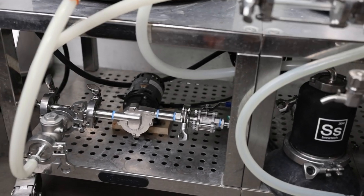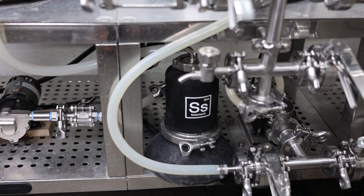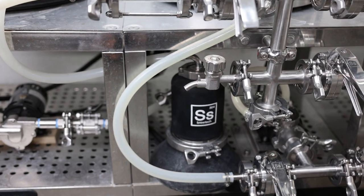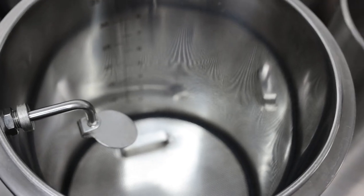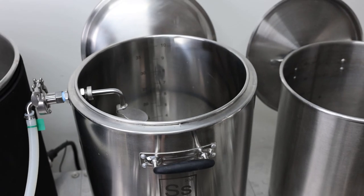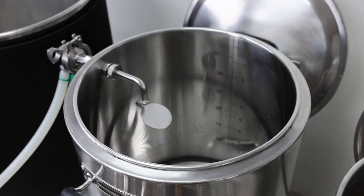From there, I'll use this pump down here to pump my HLT water through the RIMS tube, which is just another heating element. Then from the RIMS tube, that'll go back up to the mash tun. By the time it gets in here, it'll be 160 degrees, which is our strike temperature. Then I'll add the grains in there and it'll be 152 degrees after that.